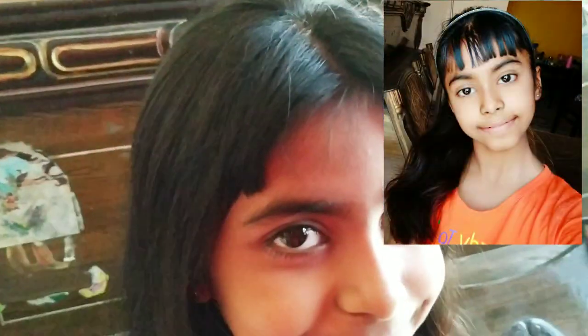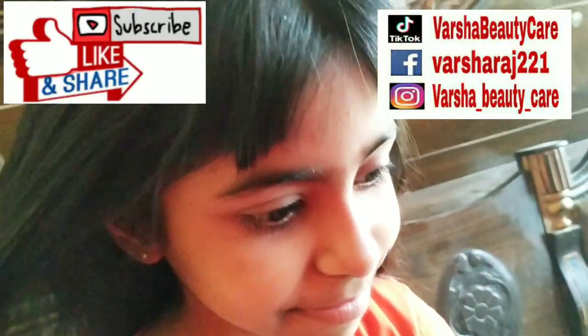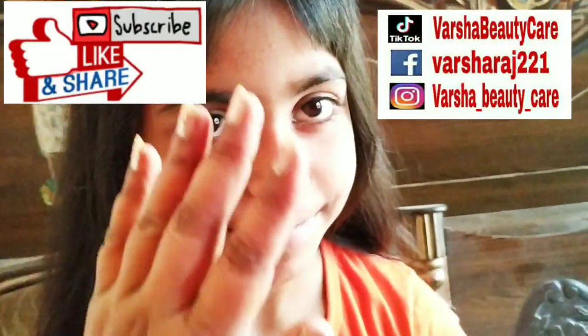This is the final look. I will show you the side. Friends, if you liked this video, please like, share and comment. Tell me how you feel about this new hairstyle. You can follow me on Instagram, TikTok and Facebook. I will see you in the next video. Bye bye! Take care!